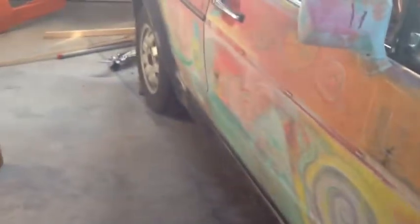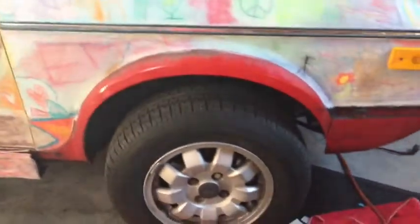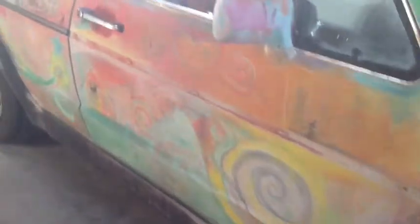You can see she's still sitting on her factory ride height. These wheels right here are from the black cabbie that's sitting out in the driveway right now. This tire right here is super flat, so we're going to be buying new wheels and tires before she's road-worthy.